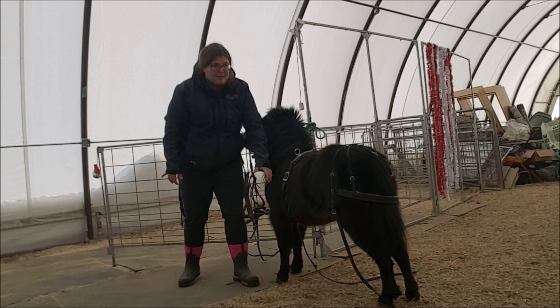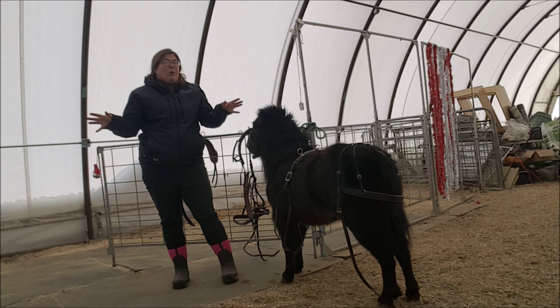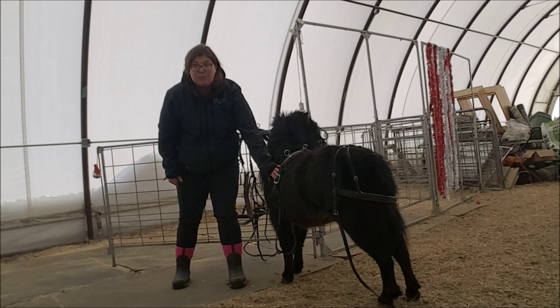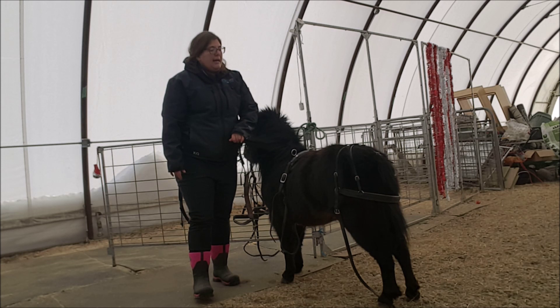Now, it doesn't need to be tight. We're not cinching on a western saddle. It just needs to be snug enough to sustain the whole system. Too tight is actually going to be really bad — it's going to interfere with his ability to breathe. It's going to be like wearing a really tight belt while working really hard. It's not going to be effective and it's not going to be comfortable for him.